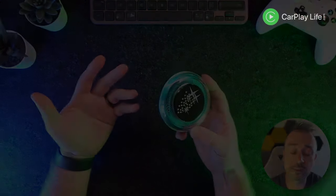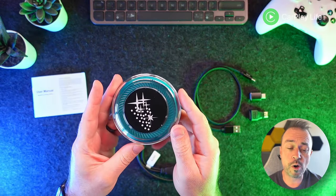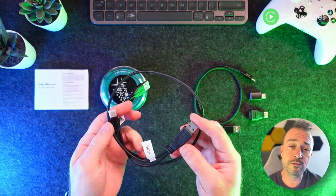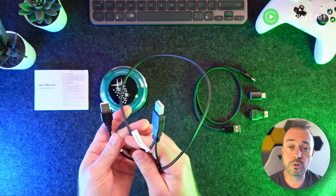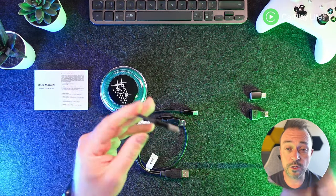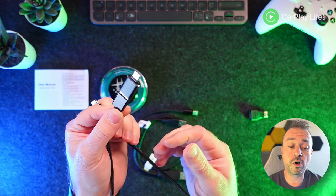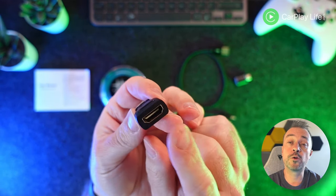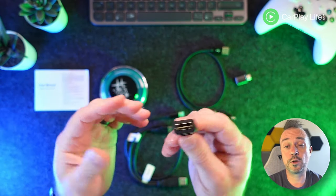Here's what you get inside the box: a lightweight paper user manual, the Apple Pi Rocket itself, a data power cable should your CarPlay port not have sufficient power to charge the adapter, a USB-A to USB-C cable with an adapter so you can convert it to USB-C to C for more modern cars, and a mini HDMI to full-size HDMI adapter for plugging into a TV or external display.